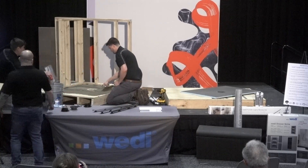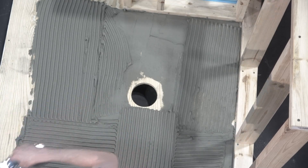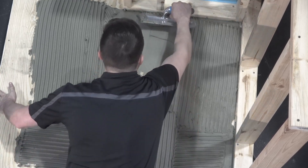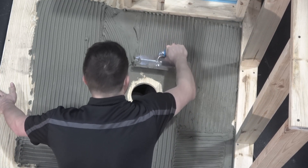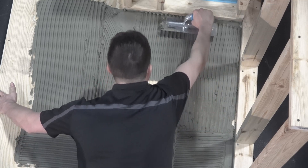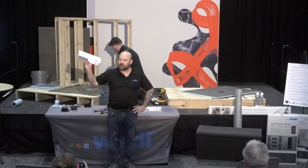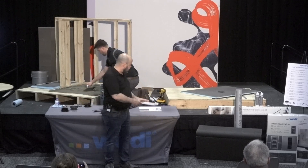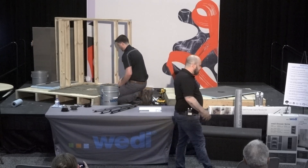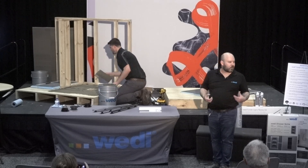Greg's looking good with the thinset — we're going to get some directional troweling going, back buttered on the Primo, and that's going to get set in just a minute. We also brought in metals to accompany those niches. We're showcasing glass shelves — low iron content, so there's no green edge on the outside of the niche glass shelf. We brought in a stainless steel shelf and a matte black shelf, so that product offering is becoming more and more robust.